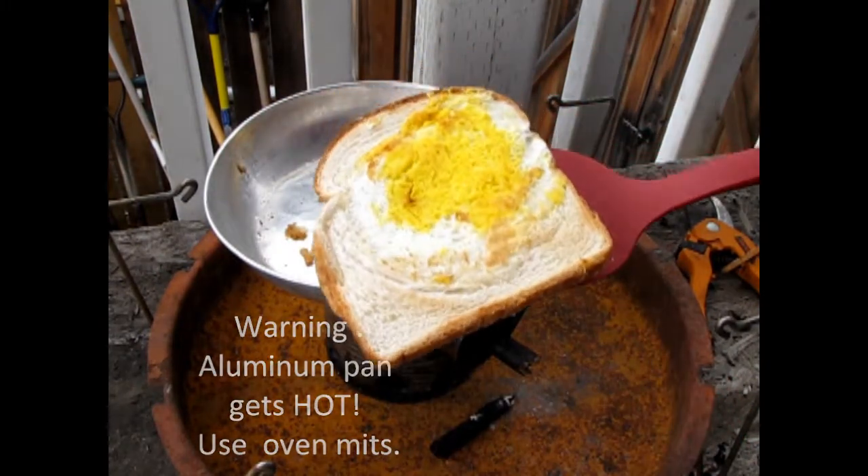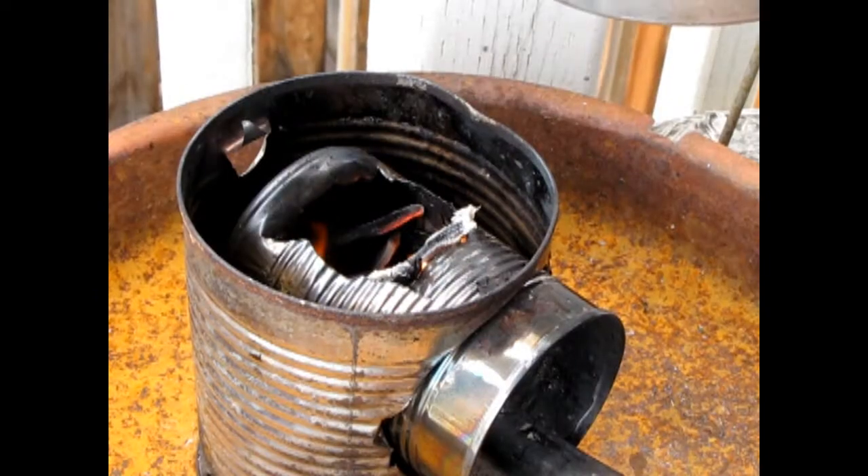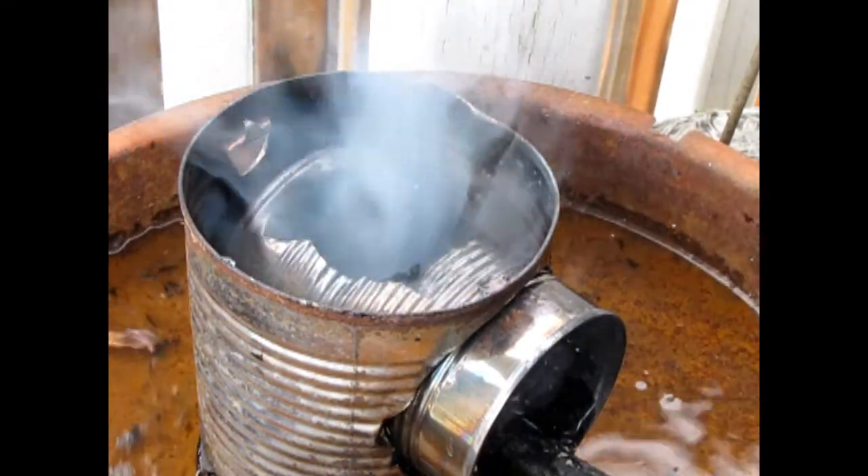Doesn't that look good? Now that we're finished cooking, remember to put out the fire. Safety first. Well I hope you enjoyed that tutorial and I hope you enjoy your egg in a hole. Mmmmmmm.